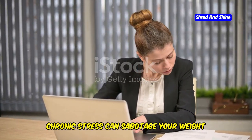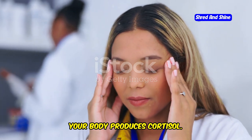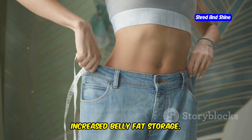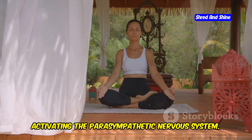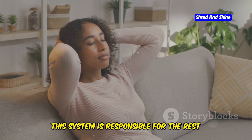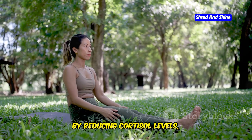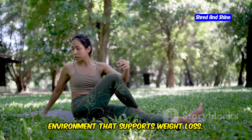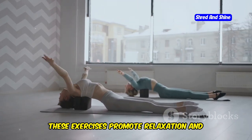Chronic stress can sabotage your weight loss efforts. When you're stressed, your body produces cortisol — a hormone that can lead to increased belly fat storage. Somatic exercises combat stress by activating the parasympathetic nervous system, which is responsible for the rest-and-digest response. By reducing cortisol levels, somatic exercises create a hormonal environment that supports weight loss. Furthermore, these exercises promote relaxation and reduce muscle tension.